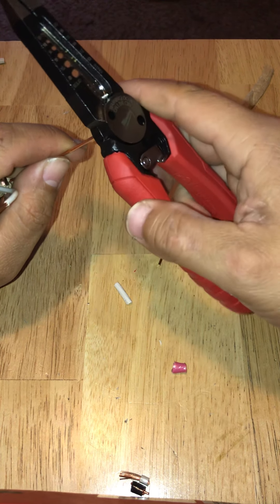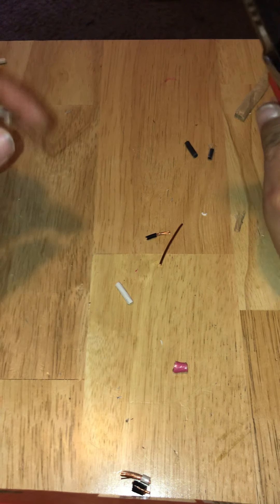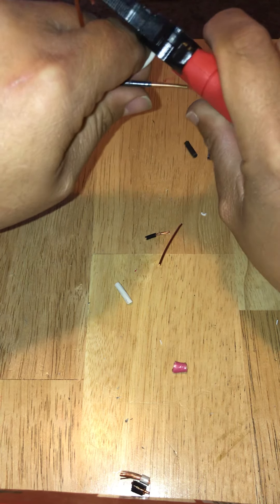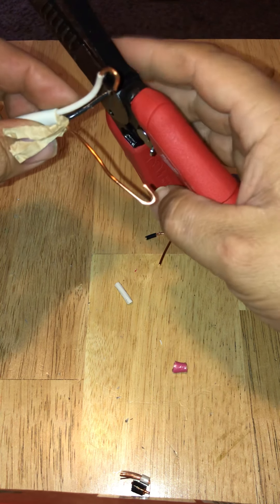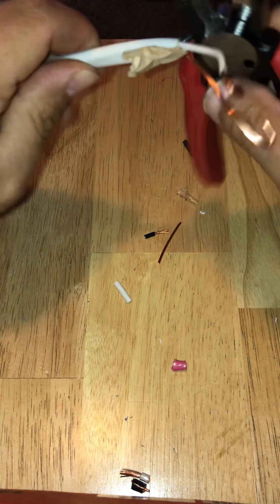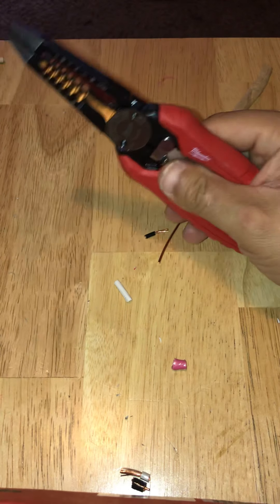Let's try making a loop with the handle closed — that was actually pretty nice. Let's try it again. Now let's try making a loop with the handle open. With it open, the wire goes all the way through. So there's the loop maker. I think I'd prefer to make a loop with the handle closed.